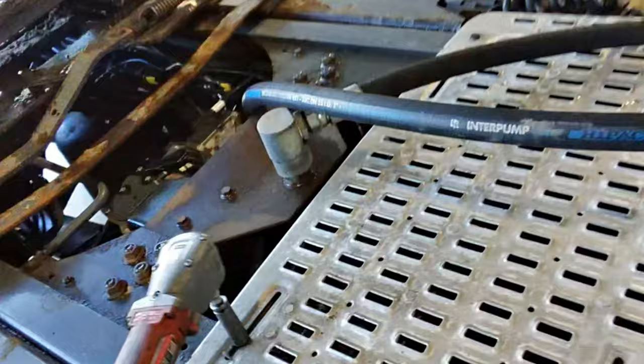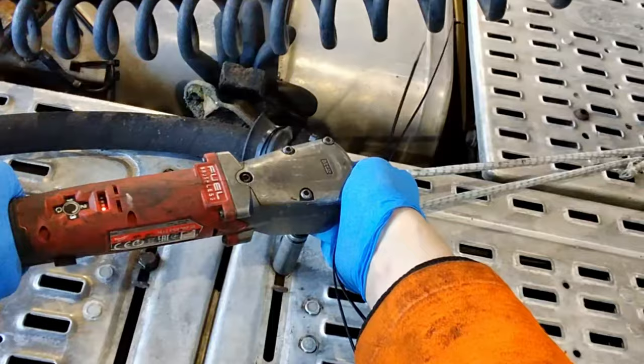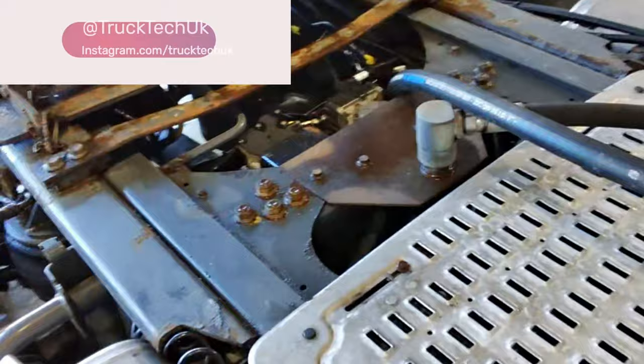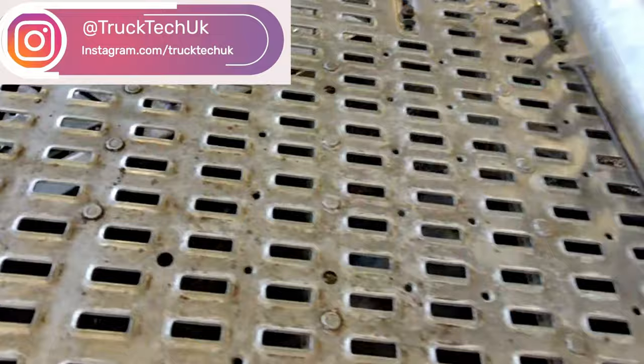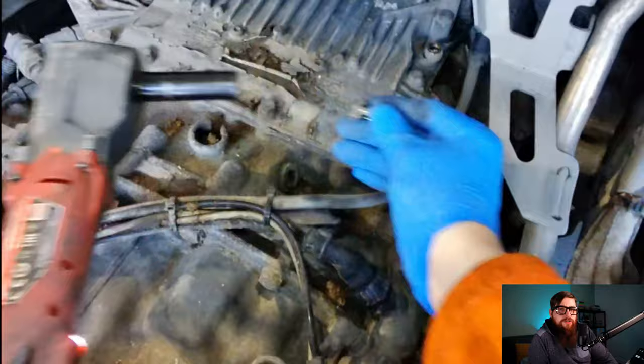Luckily these catwalk panels are so simple to undo and remove — we can get both of these off in no time and slip them out of the way. We have a few small things to remove before we can take the modulator off the gearbox, like this gearbox breather, which has two copper washers and this union. Try not to lose the washers. We can tuck this breather out of the way and crack on.